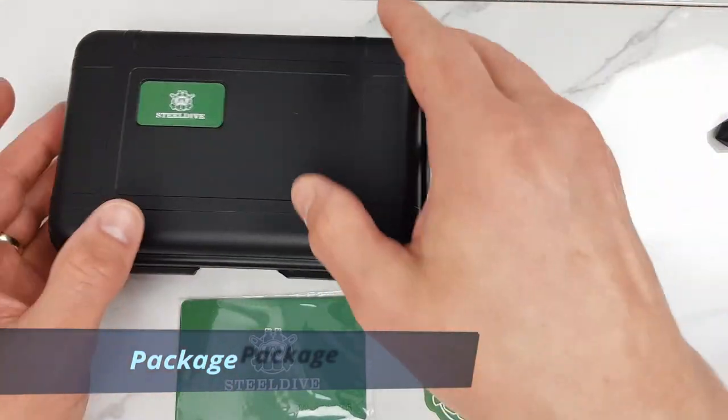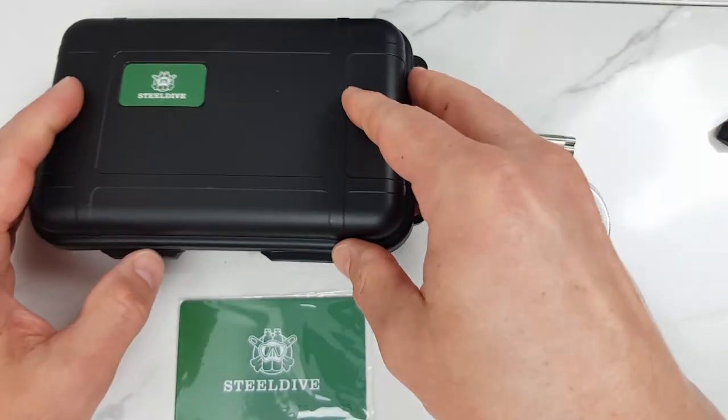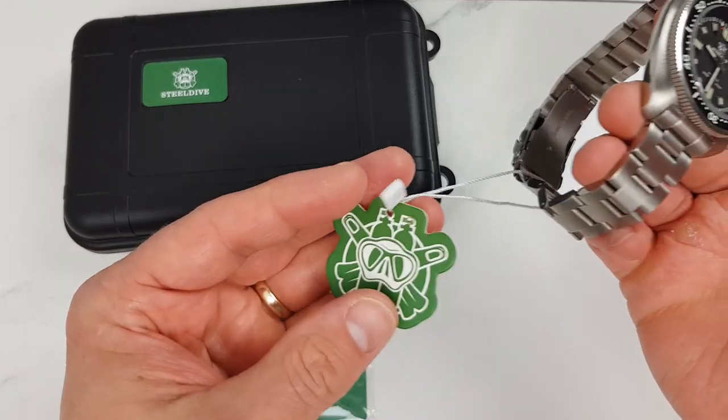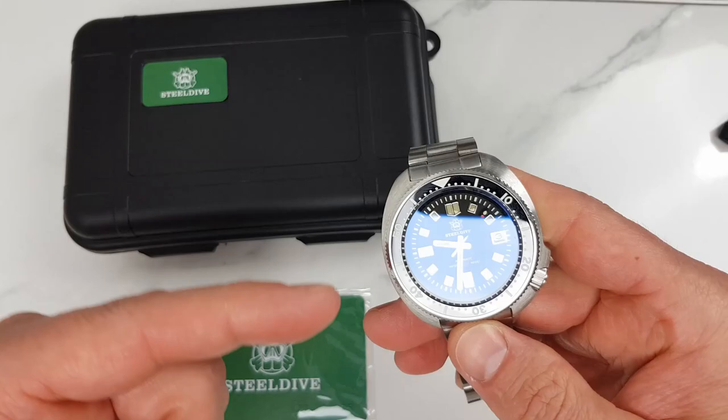Quite a nice, robust and probably familiar box if you've watched any other Steel Dive unboxings. Inside we have a warranty card, a well-packaged watch with a tag, and no user manual — well, we don't really need one. The movement is the Seiko NH35.